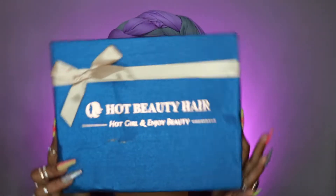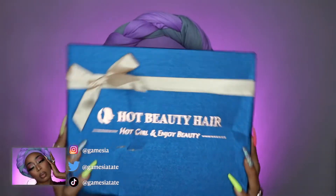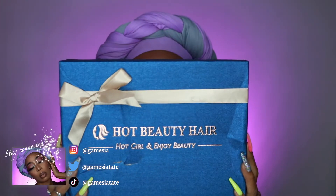Hey y'all and welcome back to my channel. Today's hair review is going to be on Hot Beauty Hair. Unfortunately my packaging got damaged during the shipping process.